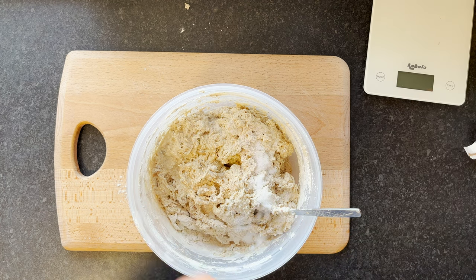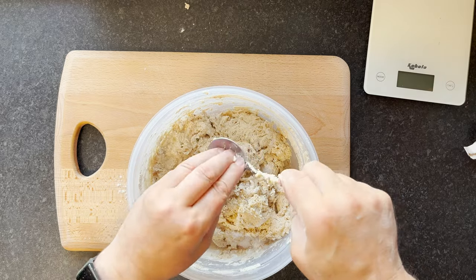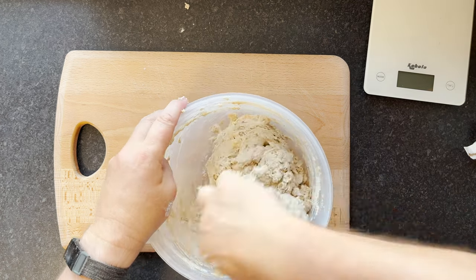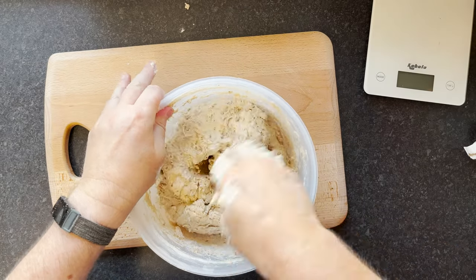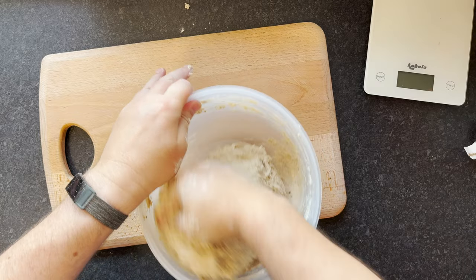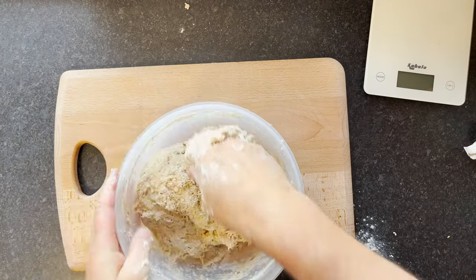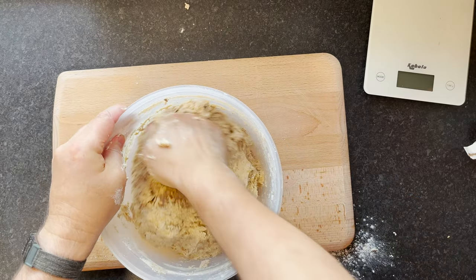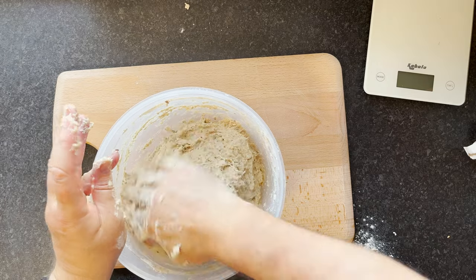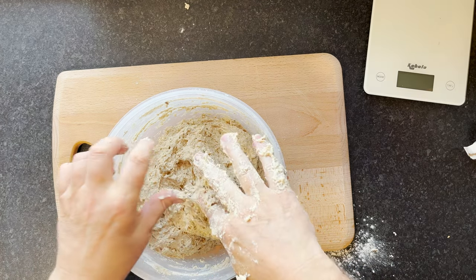I'll mix it up and start using my hands to get all that salt off — this is the messy bit, or the fun bit, where you get a feel for it. You can feel the hydration in here; it's really quite sticky right now, but the more you work it the more it's going to come together. We're not trying to knead it here, we're just mixing it, and then we'll allow the gluten to develop pretty much by itself initially. Then we're going to add some stretch and folds.